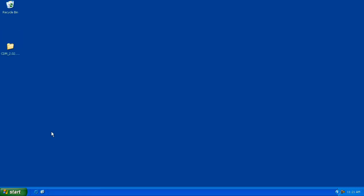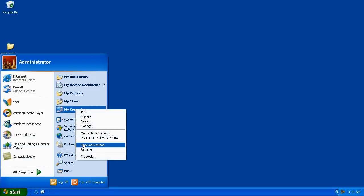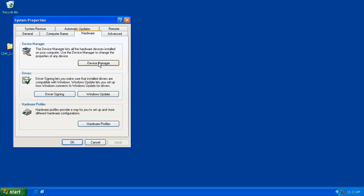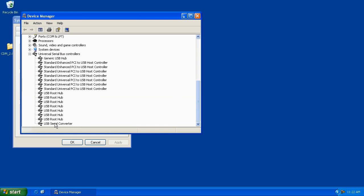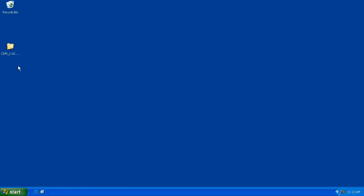Let's take a look at the Windows Device Manager to make sure the installation completed properly. Click Start, then right-click on My Computer and go to Properties. Click on the Hardware tab, then click the Device Manager button. In the Device Manager, scroll down to Universal Serial Bus Controllers and hit the plus sign — you should see the USB Serial Converter option listed. This indicates the Cricut is installed properly. Close that window and the System Properties window. The driver folder on the desktop can now be dragged to the trash.